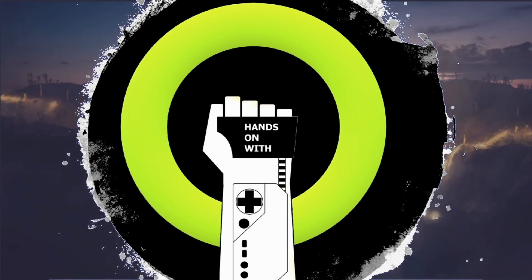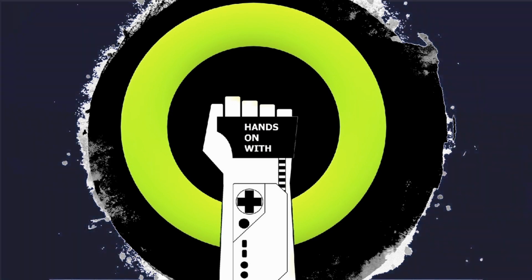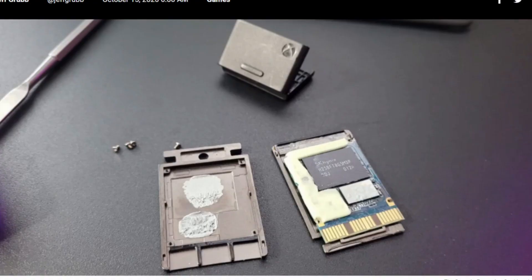If you haven't followed Jeff Grubb on Twitter or on YouTube, definitely follow him. He writes for VentureBeat and today he released an article showcasing a teardown of the one terabyte NVMe drive from Seagate for the Xbox Series X, and there are some interesting tidbits of news I'd like to go over.